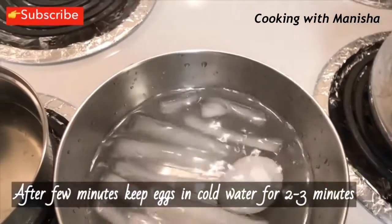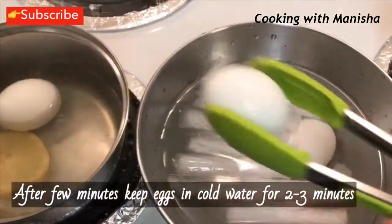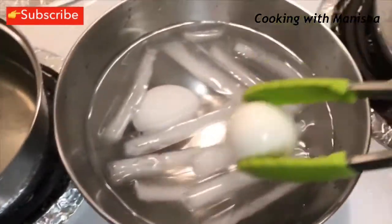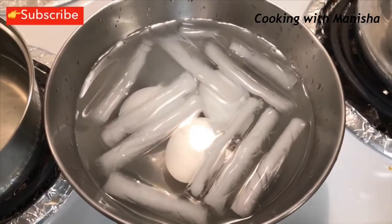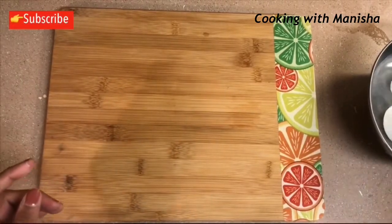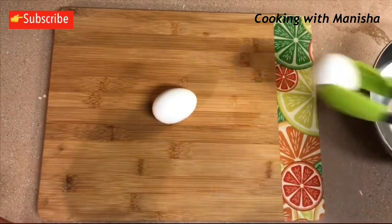Don't forget to subscribe to my channel and click the notification bell. Now you can easily and perfectly peel the eggs.